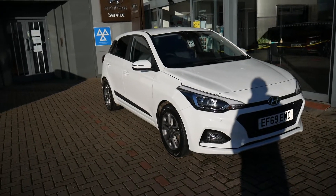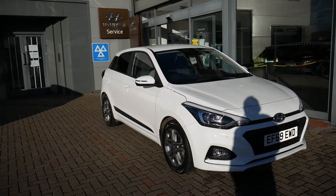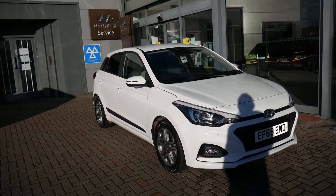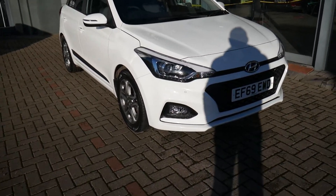Hi and welcome to JTU's Hyundai Shrewsbury. My name's Rob. I'm just going to take you around this used Hyundai i20. This is the 1.4 automatic premium model on a 69 plate — a really good spec, coming very well equipped.